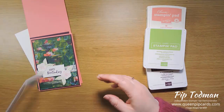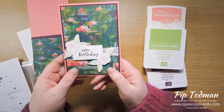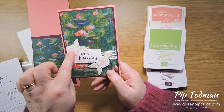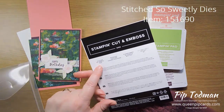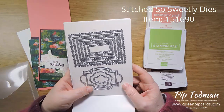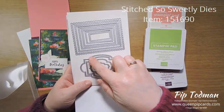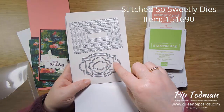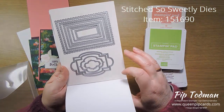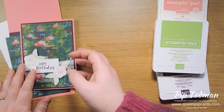The last thing to talk about is this stitched banner, which looks different from the normal Stitched Shapes banner — and you'd be right, this is a new 'Stitched So Sweetly' dies set. It comes as a bundle with 'So Sentimental' and has beautiful scalloped stitched rectangles and a whole bunch of other dies with fantastic label opportunities. The So Sentimental stamp set brings those to life, and you'll see more of those in coming videos.